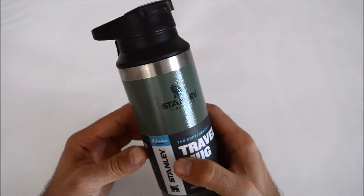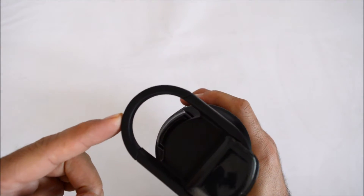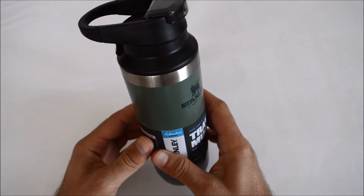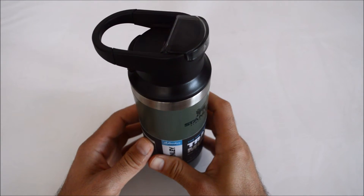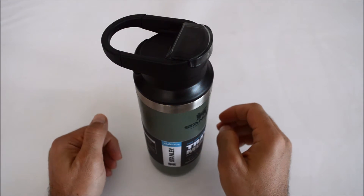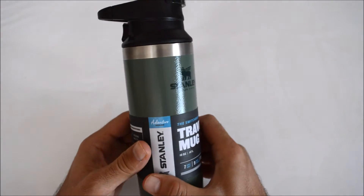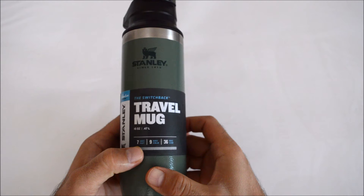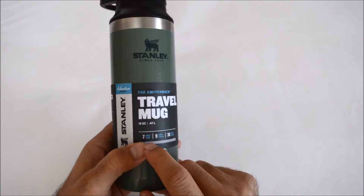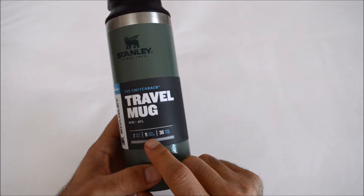In addition to the normal Stanley quality, this mug also has a carry ring as you have seen. The switchback feature comes from here. By the way, the mug weighs 340 grams and is 23 centimeters high. It has the ability to keep liquids hot for seven hours, cold for nine hours, and iced for 36 hours.